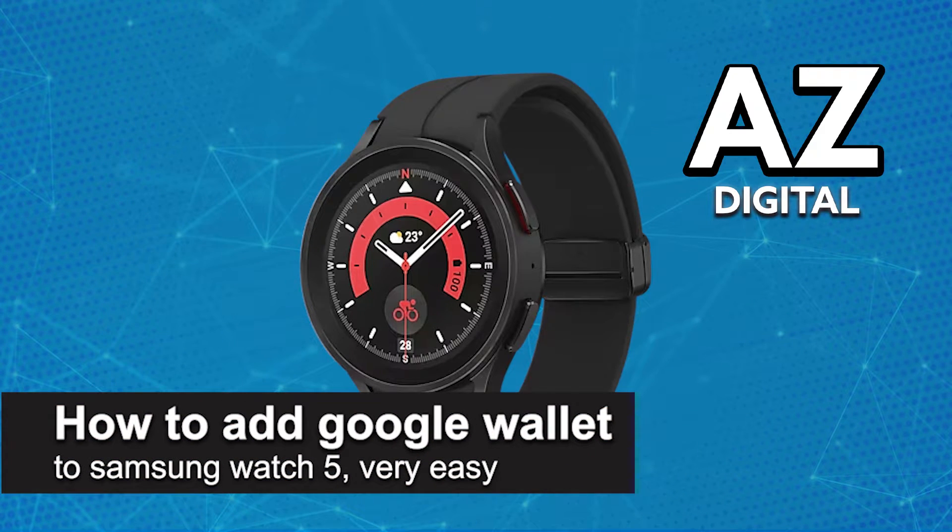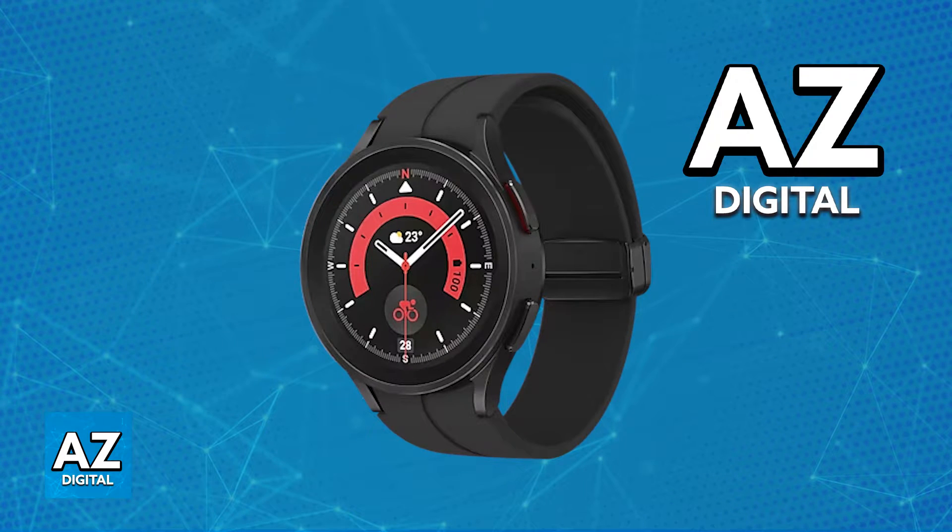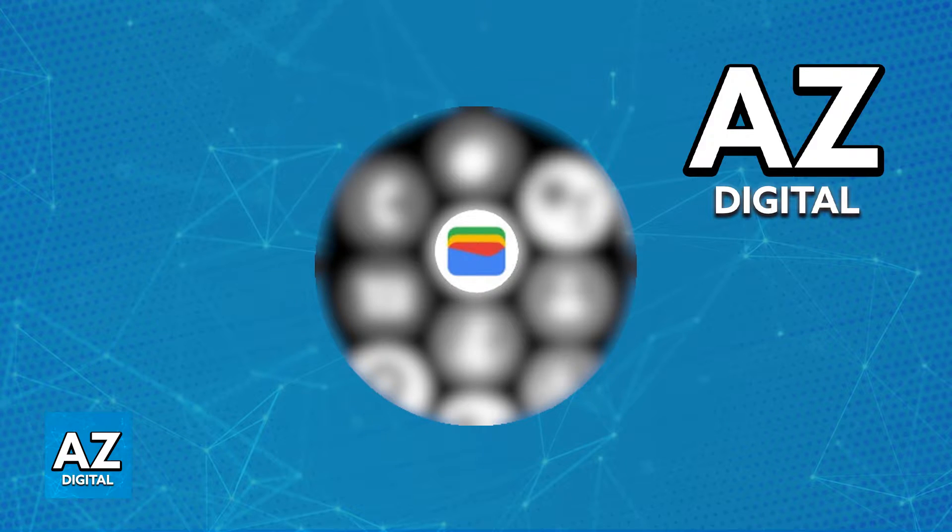In this video I'm going to teach you how to add Google Wallet to a Samsung Galaxy Watch 5. It's a very easy process, so make sure to follow along. Adding and using Google Wallet for payments directly with your Samsung Galaxy Watch 5 is a super simple process.